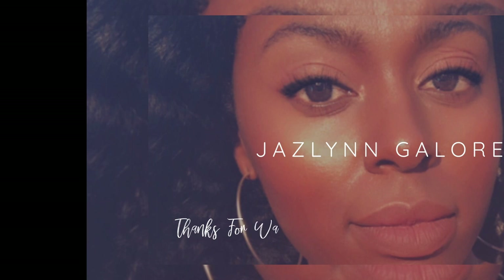Thank you guys so much for watching. I do appreciate it. Bye!